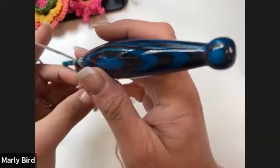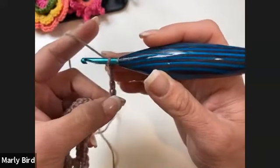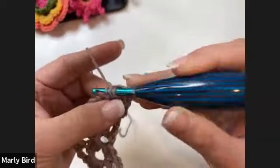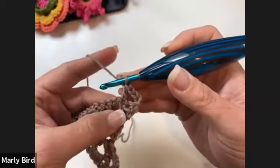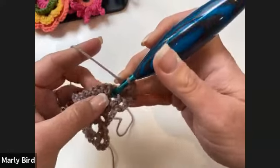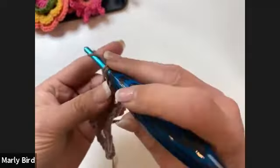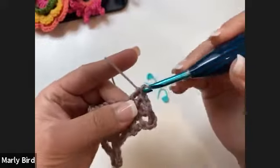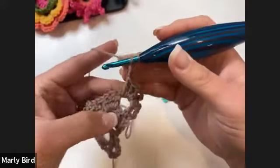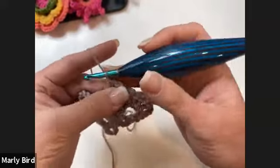Turn your work and begin row three with chain four — one, two, three, four. Place a double crochet into the first double crochet. Chain two, one and two. In the next chain two space do your granny set: one, two, three double crochets. Chain two, then do one double crochet into the chain one space.